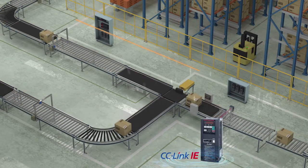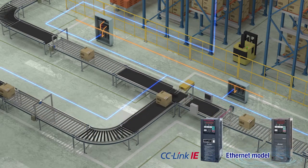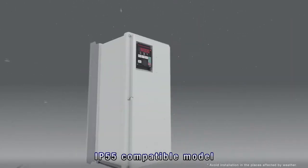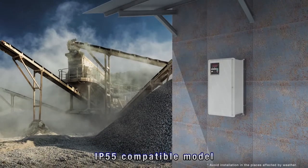A CC-Link IE field network communication model and Ethernet communication model are available. The IP55 compatible model is also available, allowing greater flexibility for installation. Optimum for a wide range of applications.